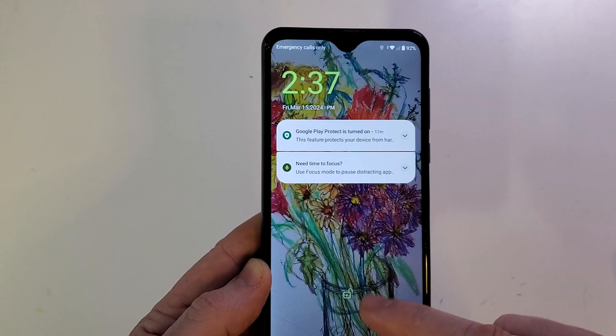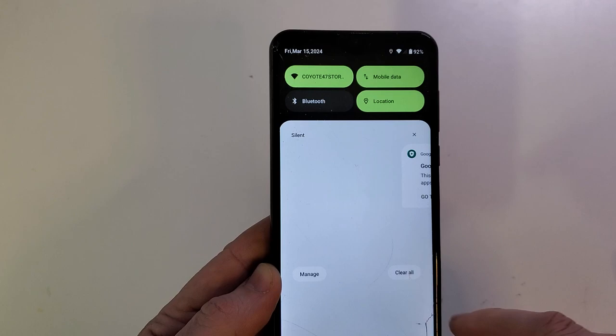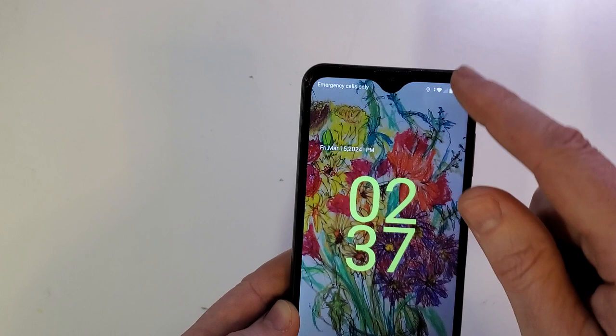Now you have beautiful artwork on your home page and your lock screen. The lock screen is this one when you turn your phone on — that's how it shows up. Let's clear all so we can see that art. Beautiful.